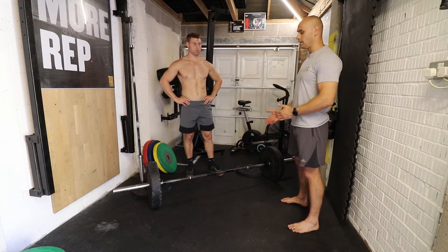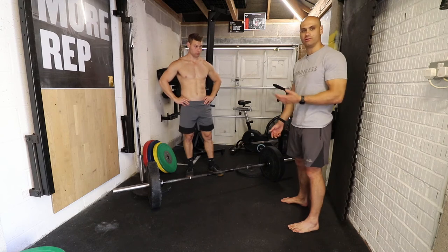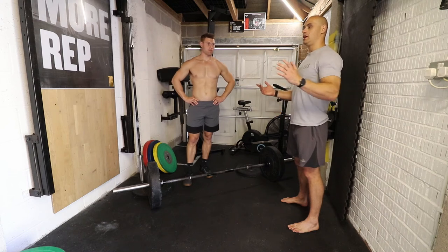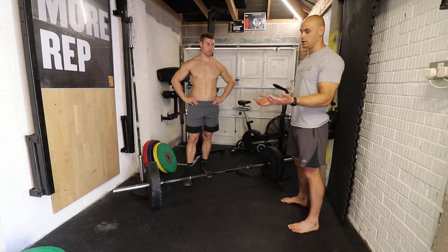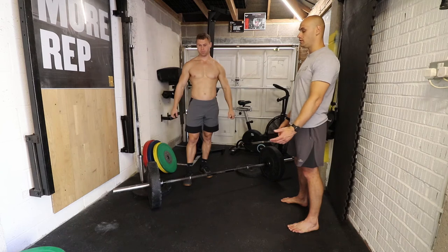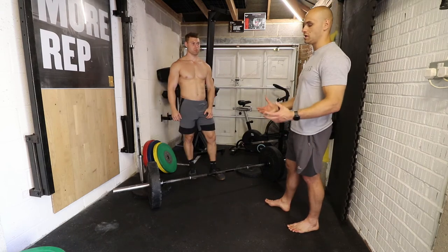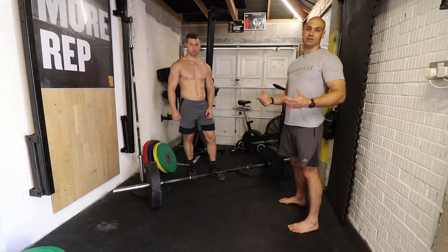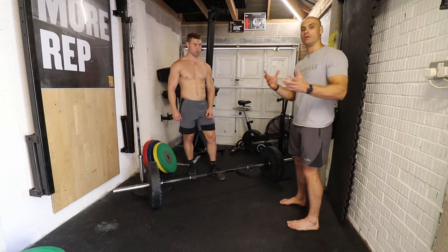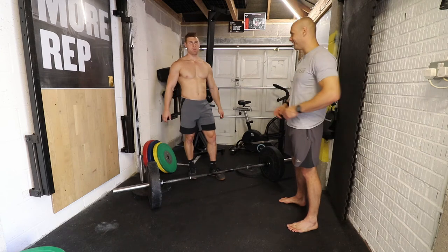I always deadlift on Saturdays specifically so I have a rest day Sunday, meaning Monday I'm recovered. I very rarely go for one rep maxes, maybe once a year, because unless you're powerlifting it's not that important. In Olympic weightlifting, in the history of the CrossFit Games there's only been one or two times they had a deadlift strength total. What is important is being able to do reps. We're speaking generally here, not sport-specifically, but we want to mention these things so if you are a weightlifter or powerlifter you take all of these considerations into account.